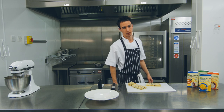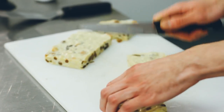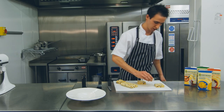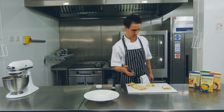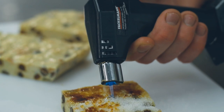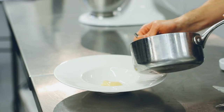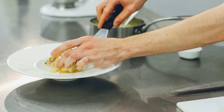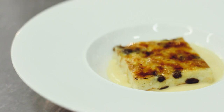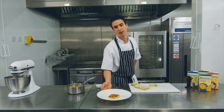Now that the pudding is set, we're going to portion it. Sprinkle the top with sugar and brûlée it. Once the brûlée is finished, we're going to plate up with the Kerry Made Custard into the bowl and the pudding on top. And there we have my perfect bread and butter pudding recipe using Kerry Made Double and Kerry Made Custard.